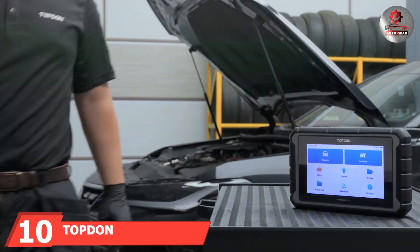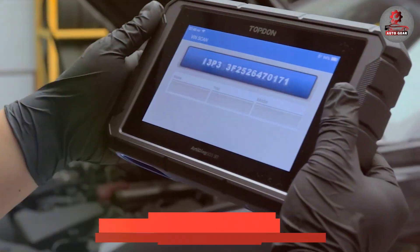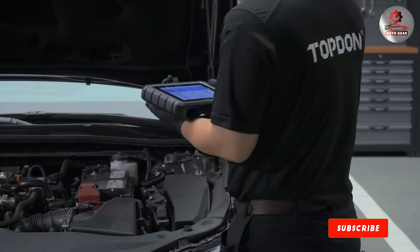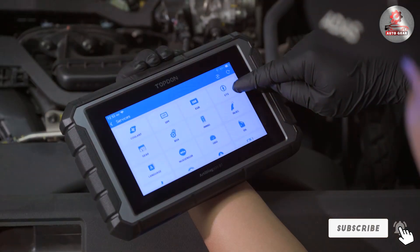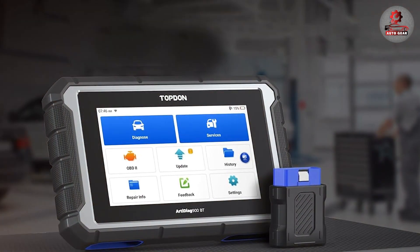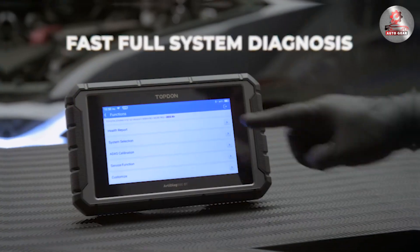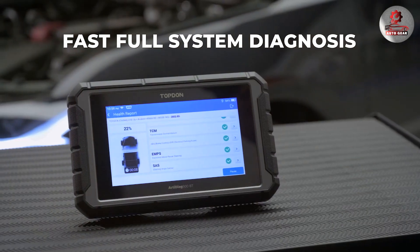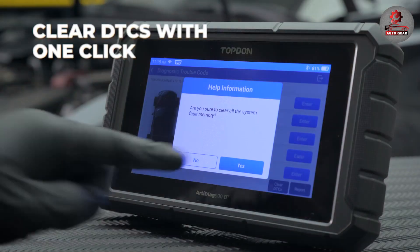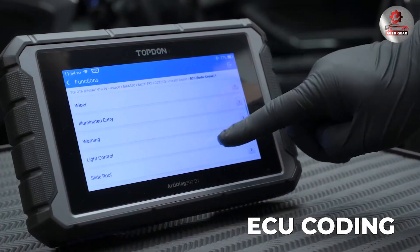Last but certainly not least, at number 10, we have the Topdon AD900BT OBD2 Scanner Diagnostic Tool. This tool is an advanced device that combines high functionality with wireless convenience. Utilizing Bluetooth connectivity, the AD900BT provides a stable and fast connection to a vehicle, enabling real-time data transmission and diagnostics. The scanner's compact and ergonomic design makes it easy to handle and store. It supports a wide range of diagnostic functions, including reading and clearing trouble codes, live data streaming, and emissions readiness checks. The AD900BT's compatibility with both Android and iOS devices ensures a seamless user experience via its dedicated app. For those seeking a high-performance wireless diagnostic tool that delivers comprehensive vehicle analysis, the Topdon AD900BT is a top choice.